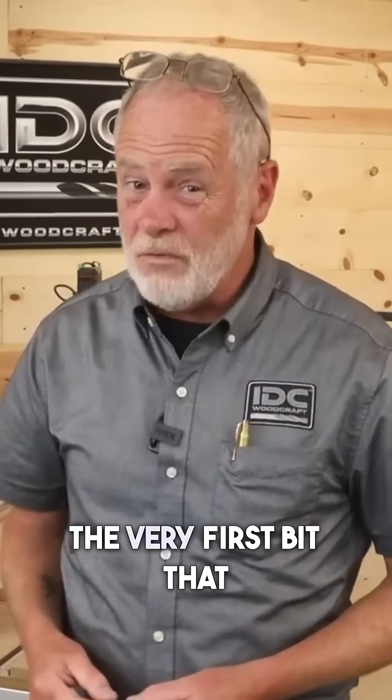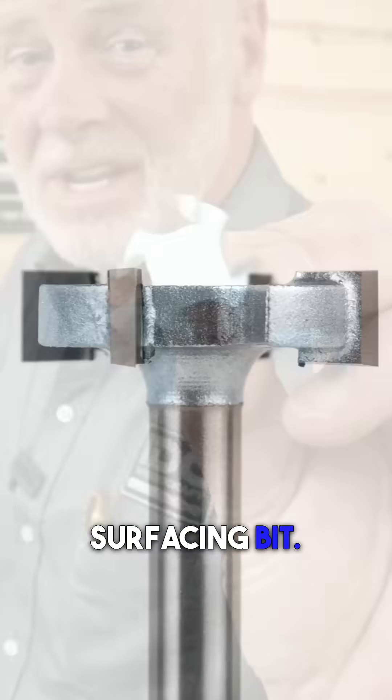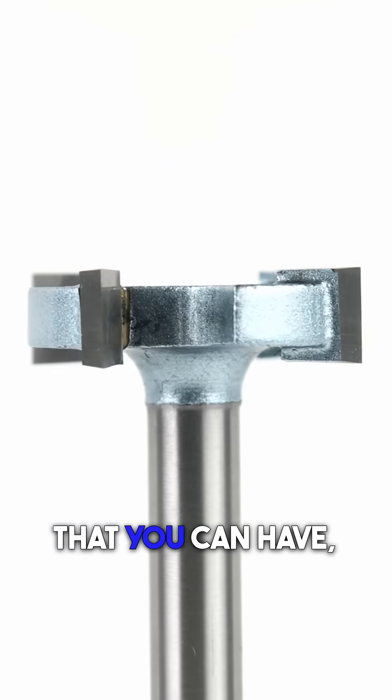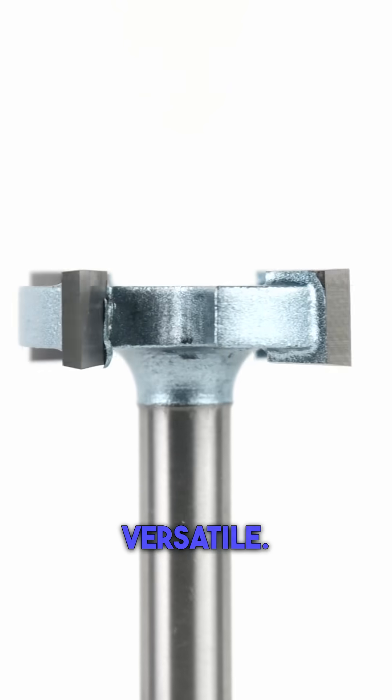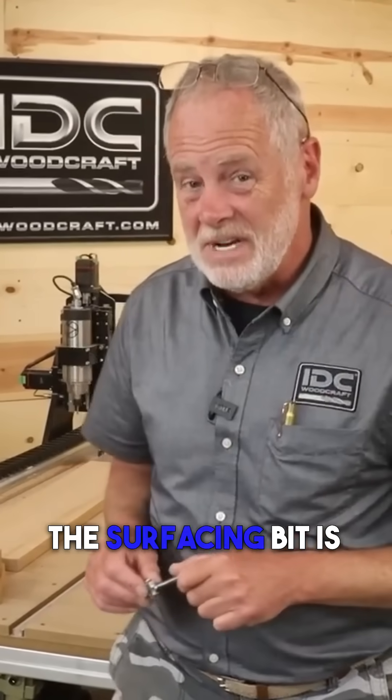CNC bit number one — the very first bit that you need to have is the surfacing bit. This is the most important CNC router bit that you can have and it is the most versatile. It actually has six different functions. Here's why the surfacing bit is number one.